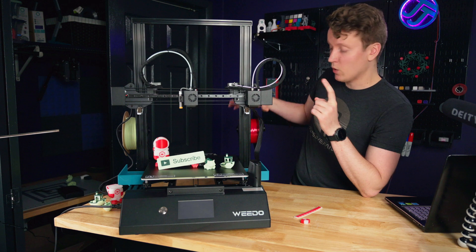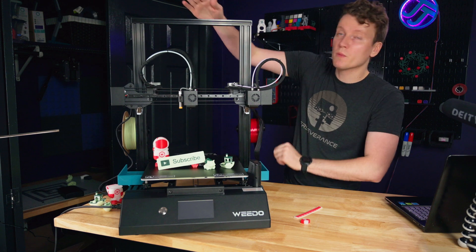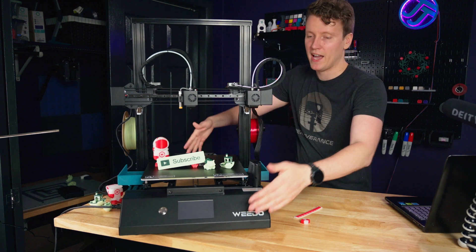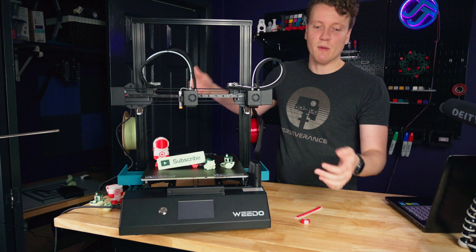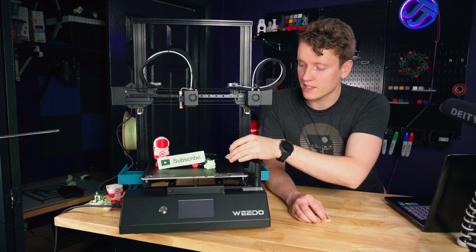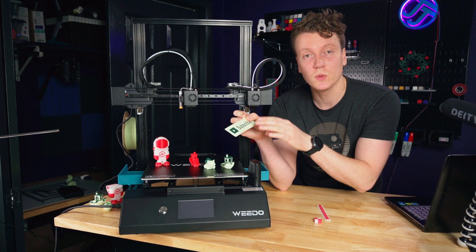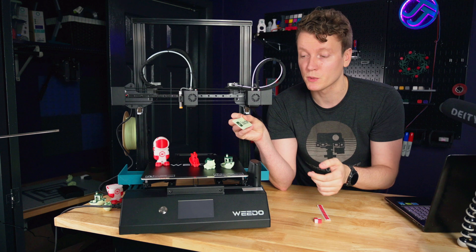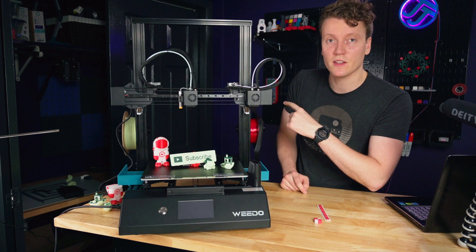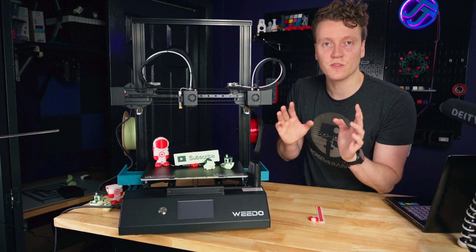With two extruders you'll need to think about where to put the filament. They give you two options: mount it on the back or up on top. Since this is already such a tall printer, I decided to mount it on the back. When it comes to dual color printing, you can do dual color models, but another really nice benefit is hands-free color changes — something that would normally require a pause and filament swap on a regular printer just prints automatically here: it prints up in one color, swaps to the other nozzle, then prints the rest. So easy and hands-free.